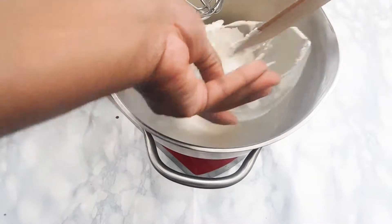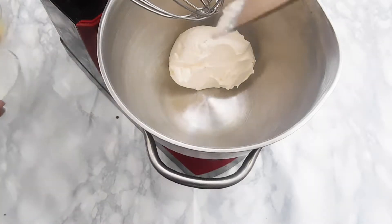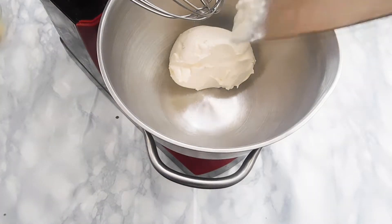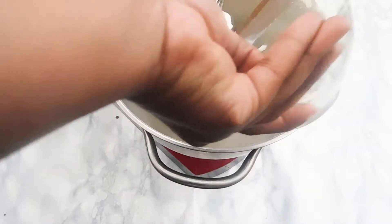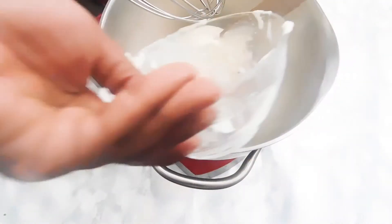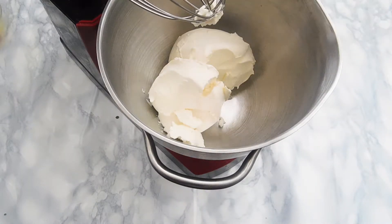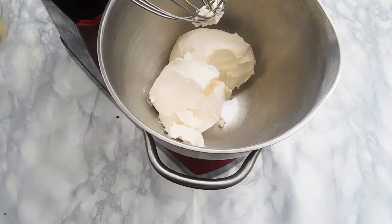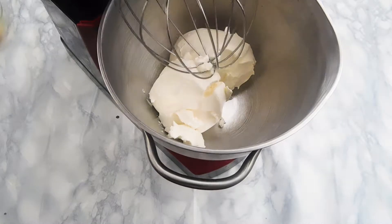Using a stand mixer, you're going to add the cream cheese. If you don't own a stand mixer, you can use a hand mixer — it's up to you — or go whisk if you are that strong. I'm not. I like to start by whisking my cream cheese together before I add the rest of the ingredients, so we're going to mix that together and then move on.